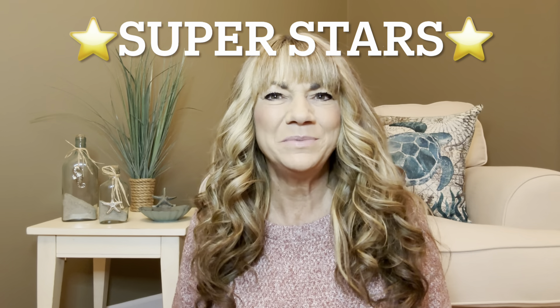Hey superstars! I'm Sue and welcome to my channel Reviews with Sue. If you're a returning subscriber, thank you so much for coming back and supporting our channel. If you're new, welcome. I'm Sue, and if you're considering that subscribe button, go ahead and hit it!